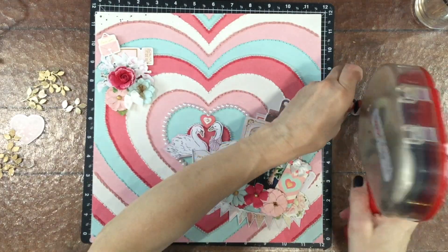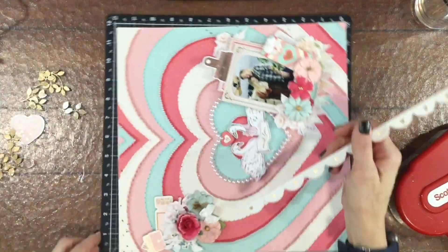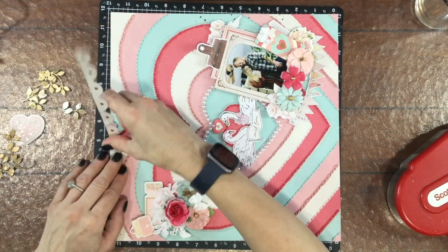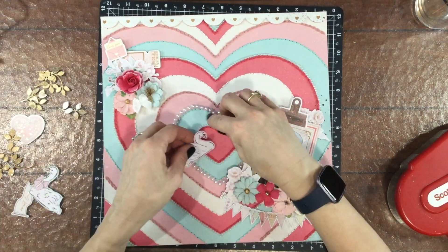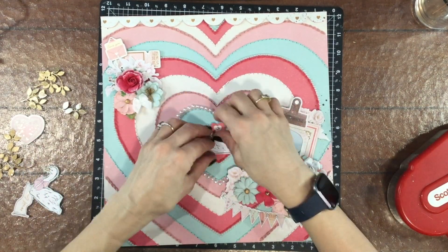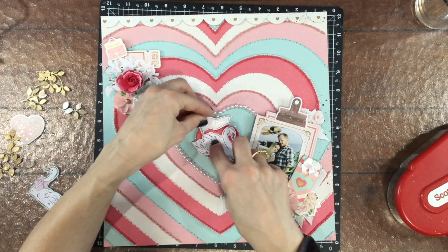Right now I'm adding a scalloped border to the top of the layout. I fussy cut this from one of the pattern papers — it was a whole sheet of scallops. If you're interested in seeing everything that was in this month's kit, I will link the unboxing video in the description box.